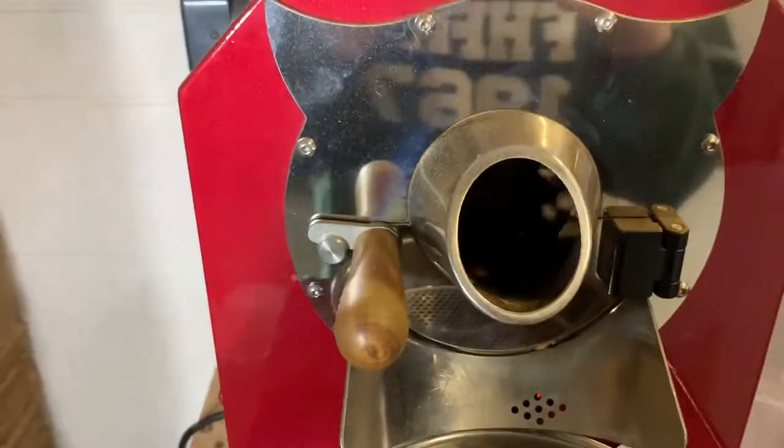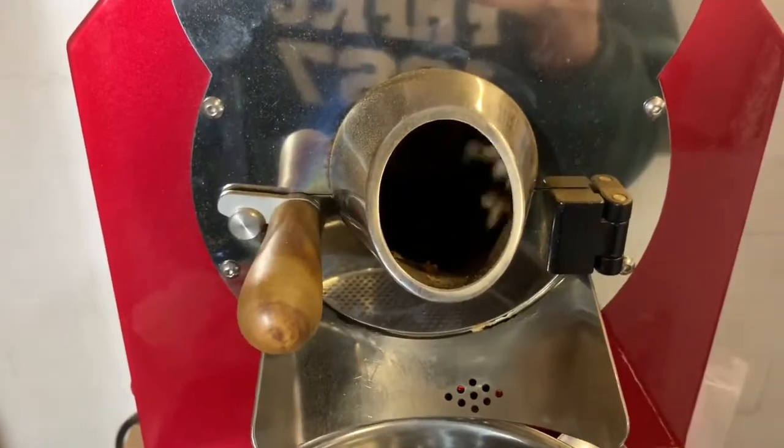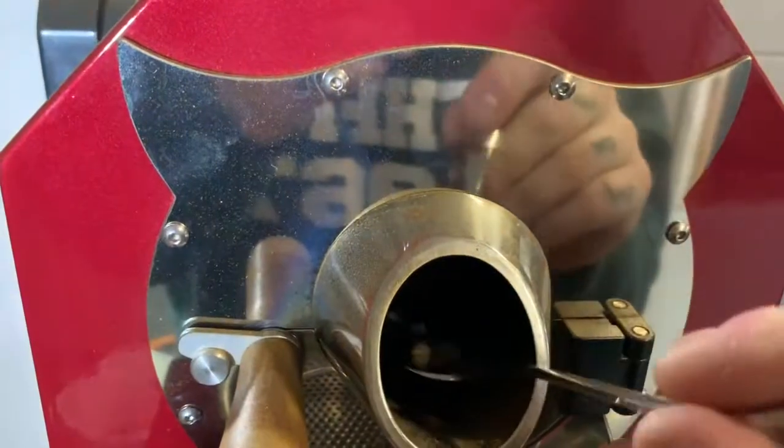Up to 208°C, six minutes in. Getting pretty close to first crack now — just keep checking as we go.